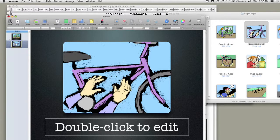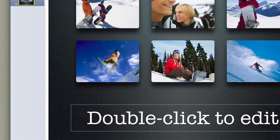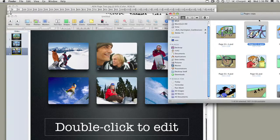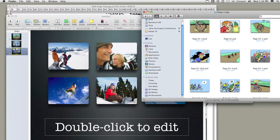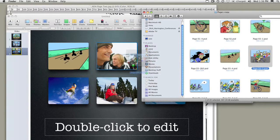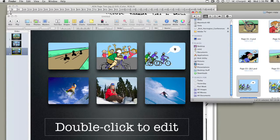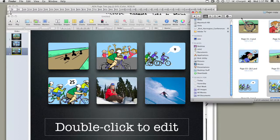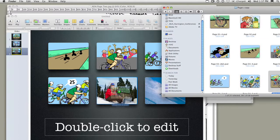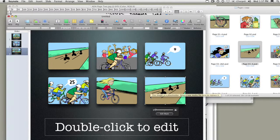We can add another page, grab our next panel — the storyboard. If you decide you want to show multiple images at a time, simply click Master and go to something like the 6-up view. With that, you can then drop in multiple shots. For example, here we could do this whole scene of progression — one shot to there, to there, to there — and we continue the action as the story is told, laying it out for the client to see, giving our progression of shots. Very flexible. Simply drop in the text for the individual scene, and it makes it really easy to present your storyboards to the client.